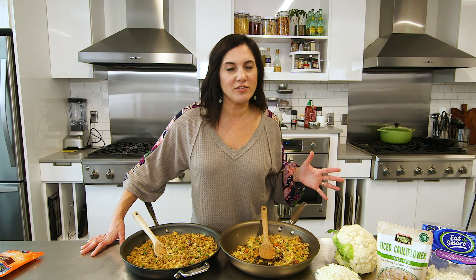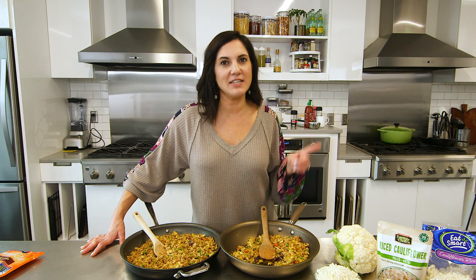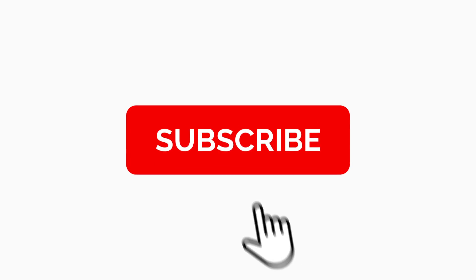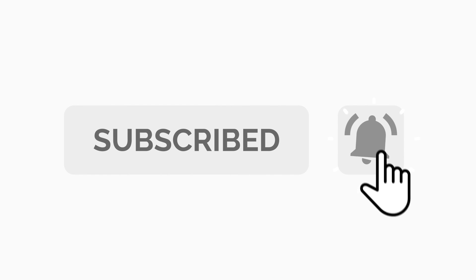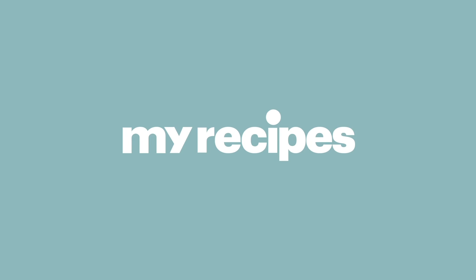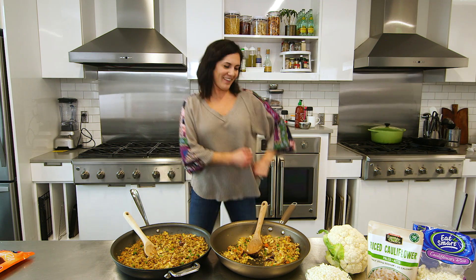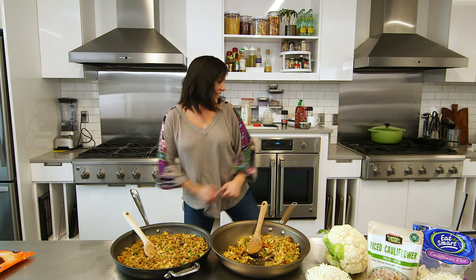Making freshly riced cauliflower at home is super easy and way more affordable. So remind me again why you're not making your own freshly riced cauliflower. For more great videos like this, don't forget to follow us on Facebook, Instagram, and YouTube, and click the bell so you never miss one of these great tips. This is how we do it. Bye!